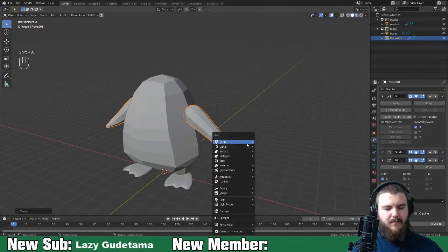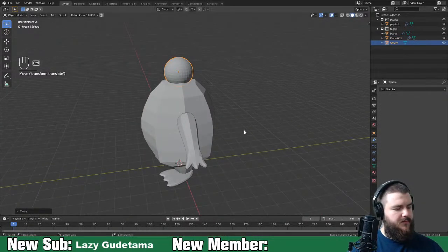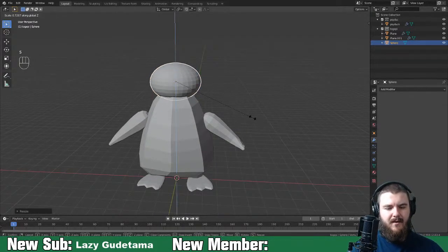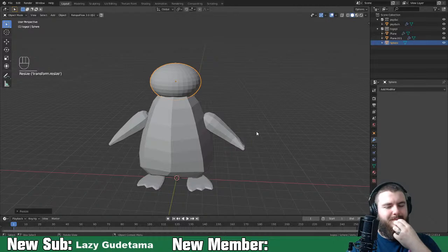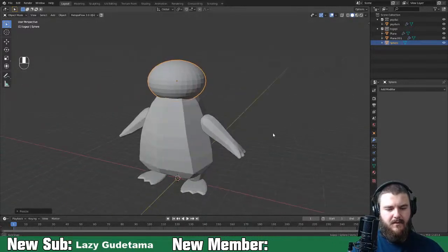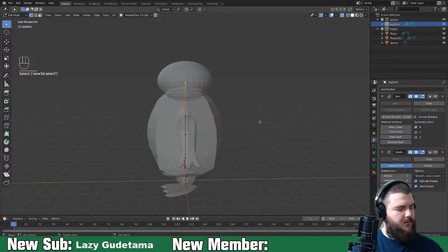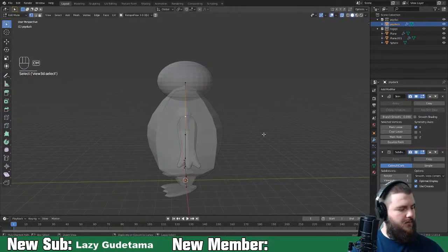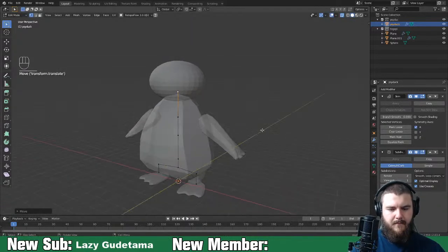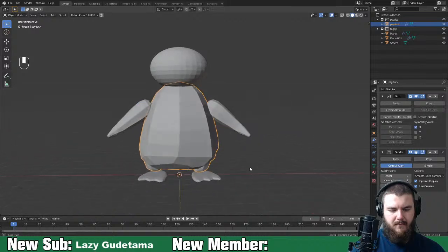It's time for Psyduck's head. We'll just add in a sphere because we don't need to get too crazy with it. I'll scale up a sphere - he's got kind of an oblong head, like a Hey Arnold football head. Something like that. Then come back into the body.